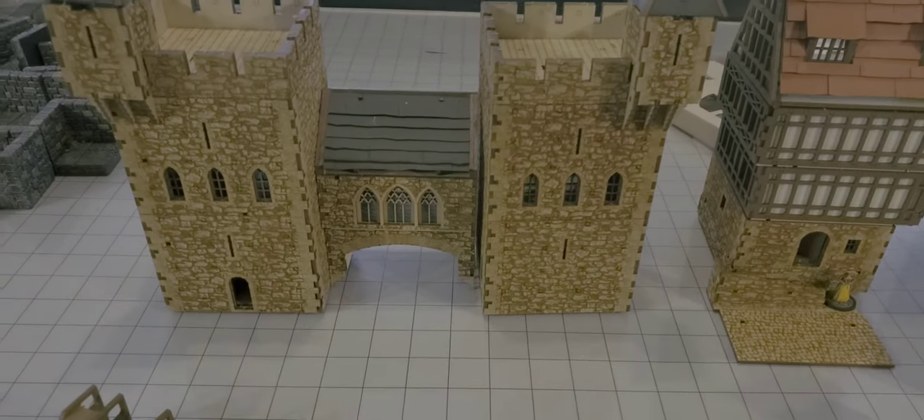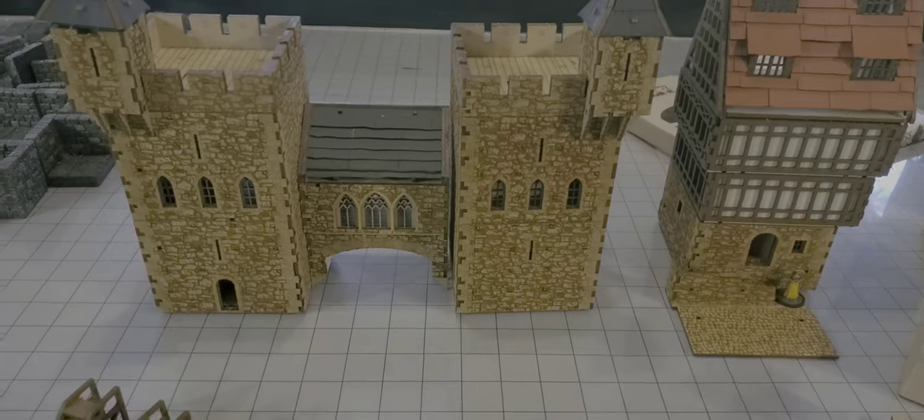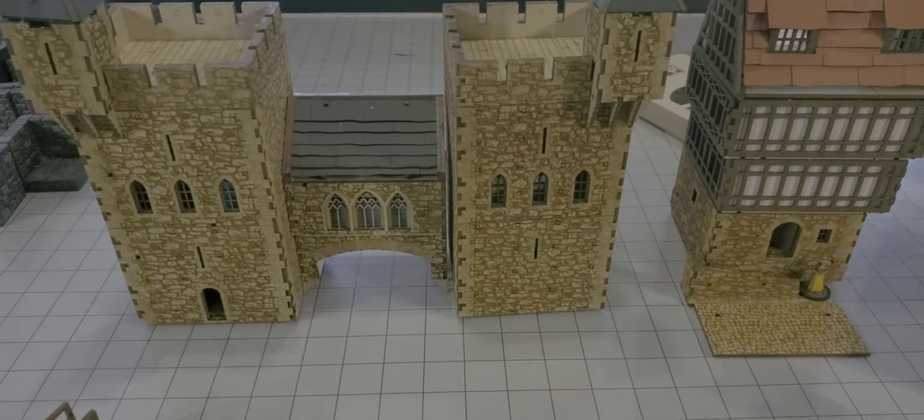Hey everybody, it is Dungeon Master Mark. We're going to do something a little bit different today — we're going to do a product review.